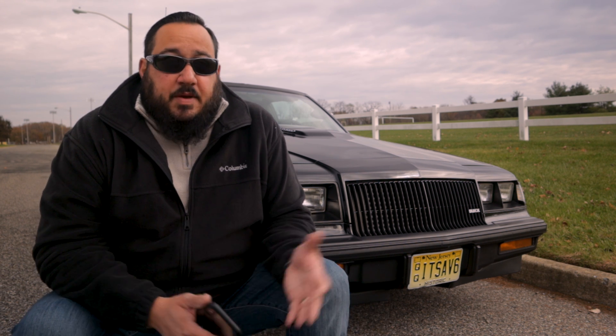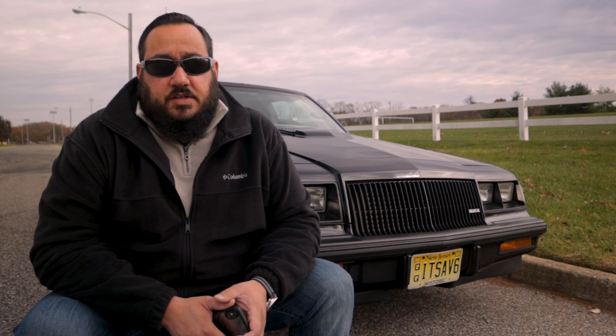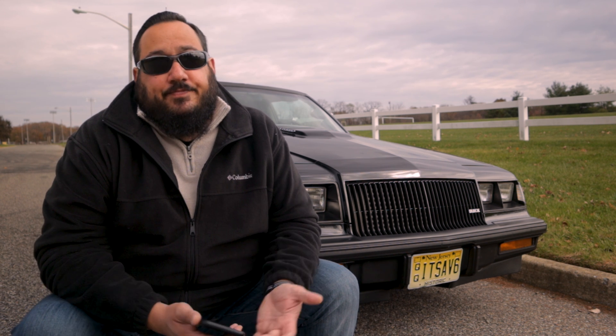A lot of people confuse this car with a Grand National — it's understandable, it looks just like it. People call it 'the wannabe,' people call them T-Types, people call them Turbo T's, people just refer to them as WE4s. I like the fact that it's a little bit different. It does get confused as a Grand National, but I don't mind. A lot of people don't even know that in '87 they dropped the T-Type name and just went to Turbo T — that's what the badge on the side of the car indicates.